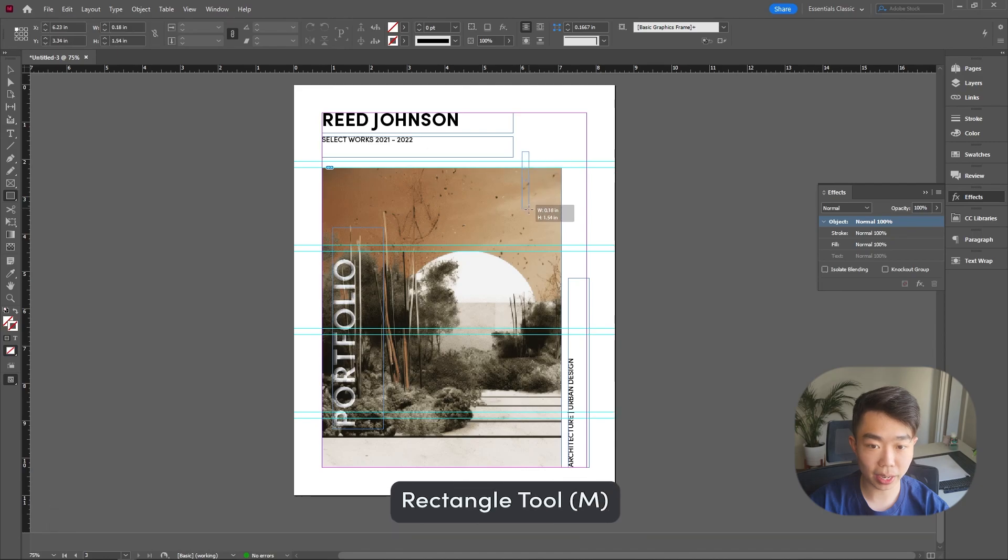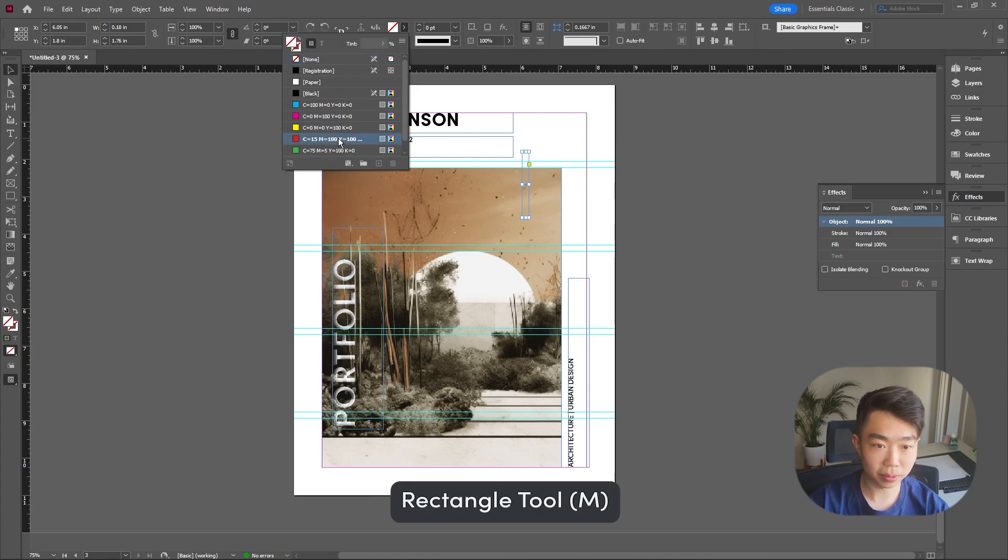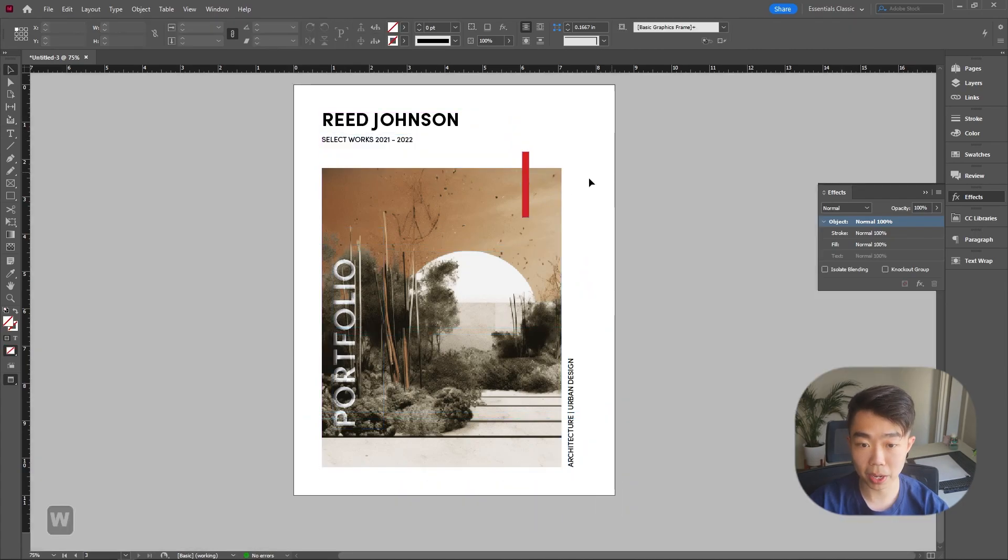For a little extra flair you can add a colored box or an ellipse — like a small red circle in a corner — just make sure whatever you add interacts with the image and blends well into the overall composition. I hope you guys enjoyed those three easy-to-make templates. If you learned anything, leave a comment, make sure you subscribe, follow, and share with your friends. I'll see you guys in the next one.